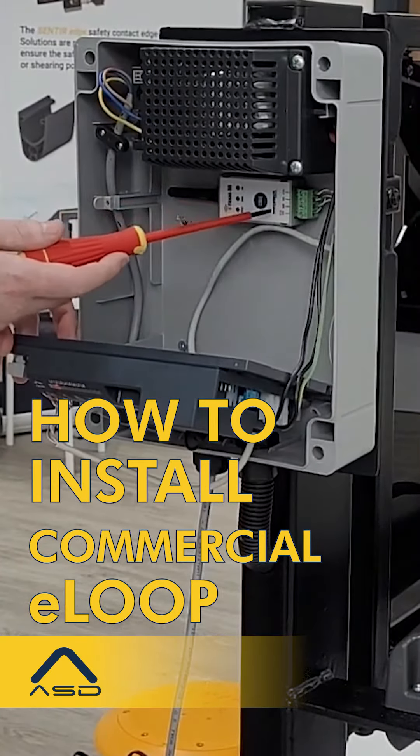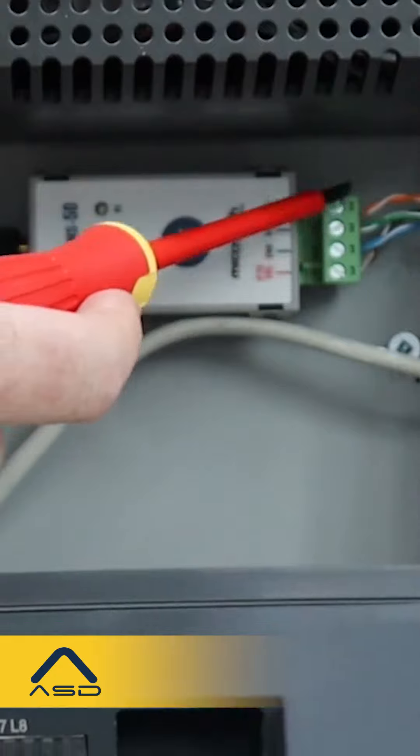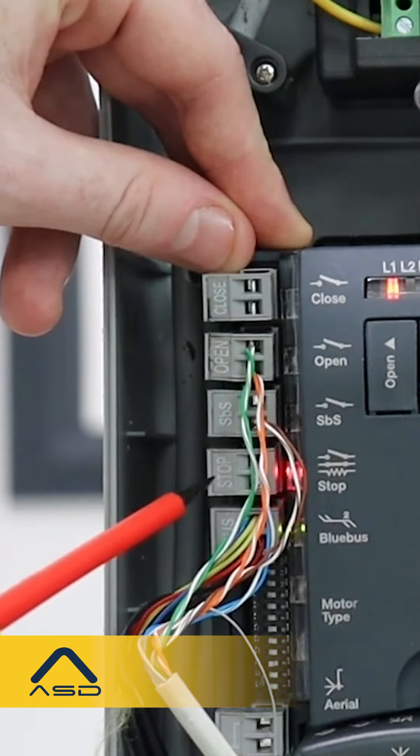Looking at the e-Trans 50, it's powered by 12 to 24 volt DC input. It has a normally open and common relay connected back to the open input on the gate board, and it's also powered off the gate board itself.